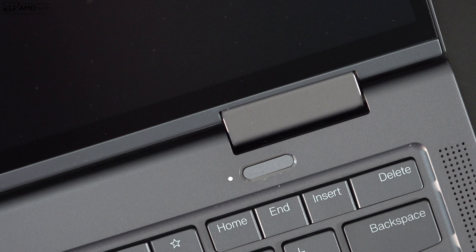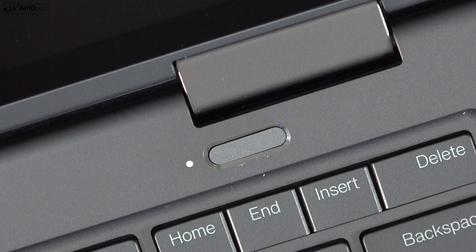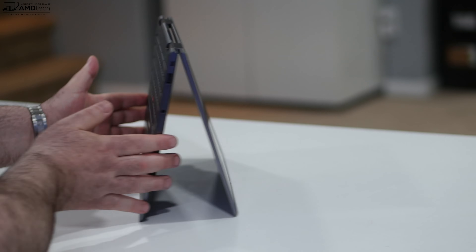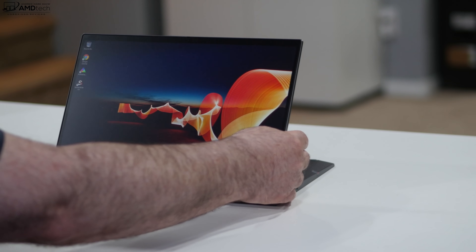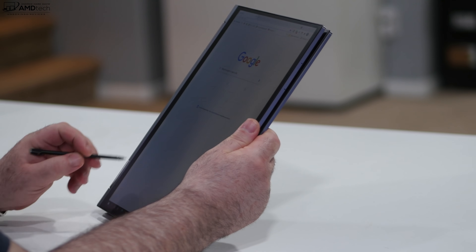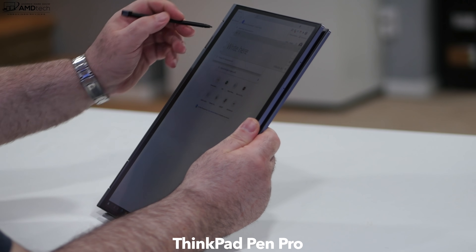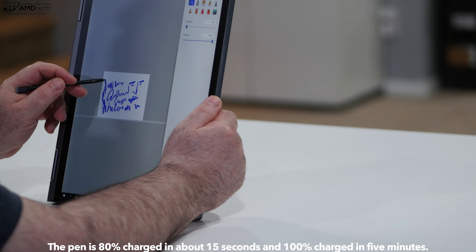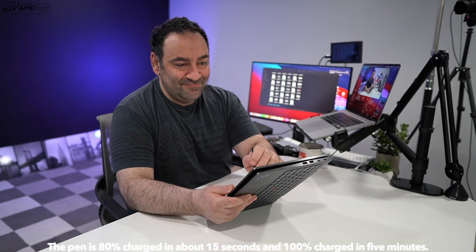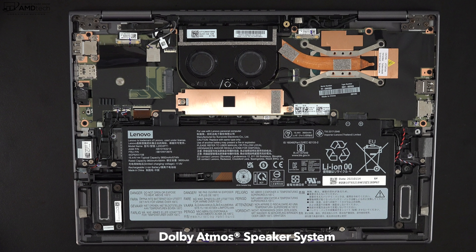The power button doubles as a fingerprint scanner — setup was easy and it registered my finger every time. As a two-in-one convertible, you can use tent mode for media consumption, stand mode for recipes or media, or tablet mode with the pen. The pen is included at no additional cost, stows and charges in the device, uses Wacom AES technology, and is great for notes, sketching, or artwork. There are two bottom-facing speakers with Dolby Atmos — pretty loud with decent mids and a hint of bass.